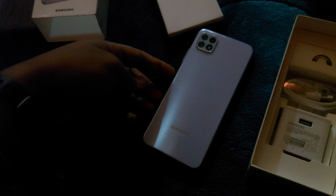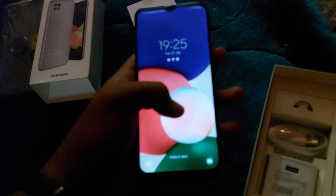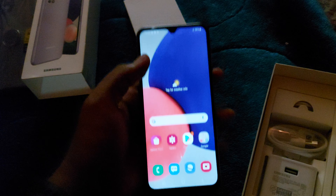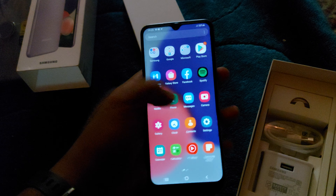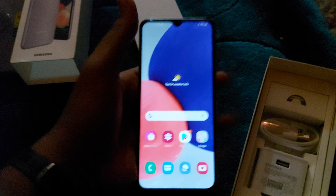You can see the paperwork, and here is the mobile — the Samsung Galaxy A22 5G. You can see the Samsung branding and three cameras all set up. I have a matte protector on it.